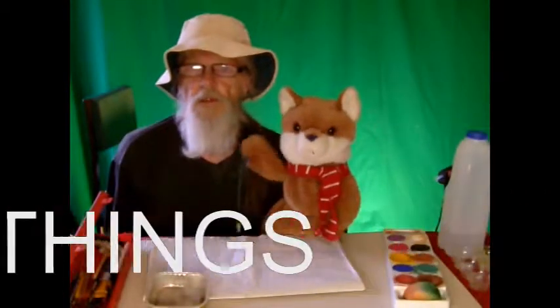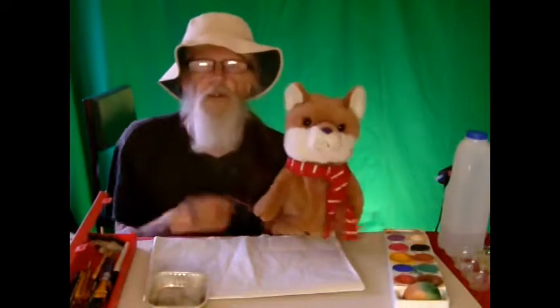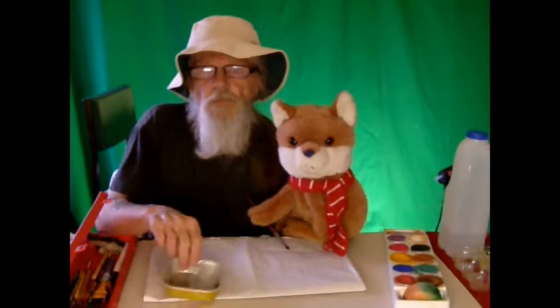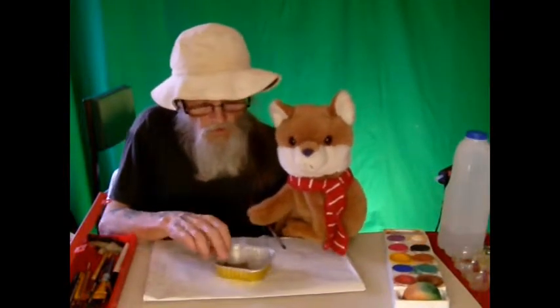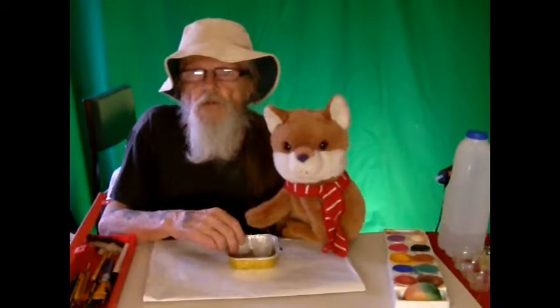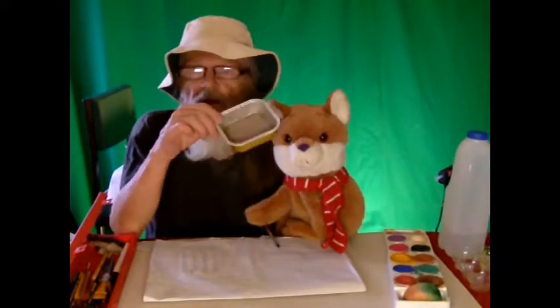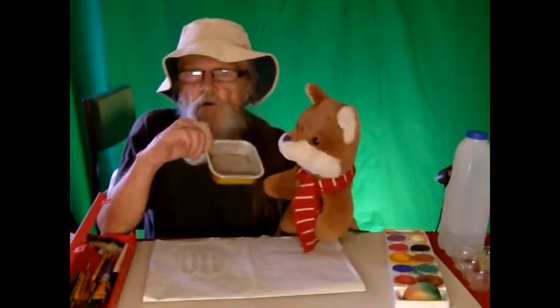Hello everyone. We're going to show you some things today. When your mum's throwing things away, you can always look at them and see if they might be useful. This is a dish for a doggy dinner.